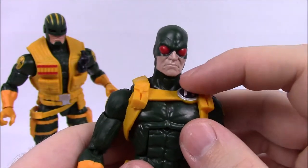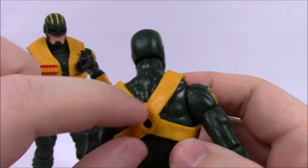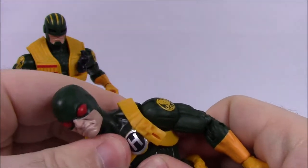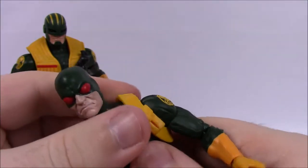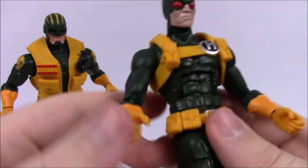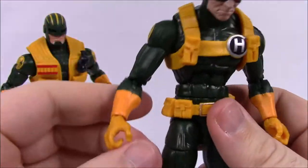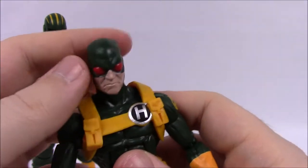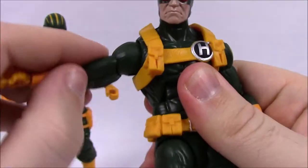The shoulder holsters snap in, but it's hard to get them in the right position — the H should be down on his chest and the circle should line up in the back, but I can't quite get it to button up properly. Going down he's got a belt, yellow shoes, yellow gloves, and the Hydra logo on his shoulders.